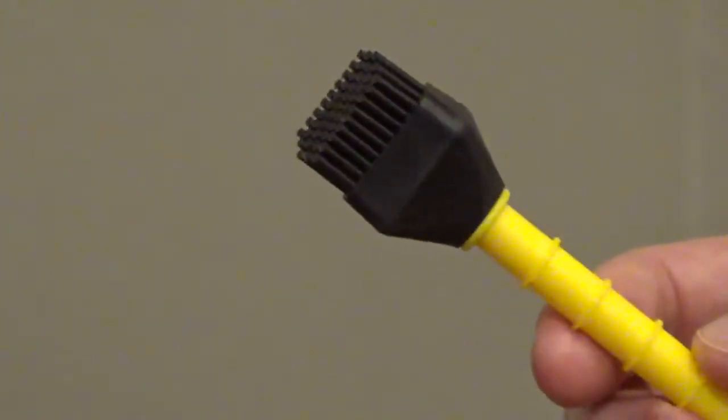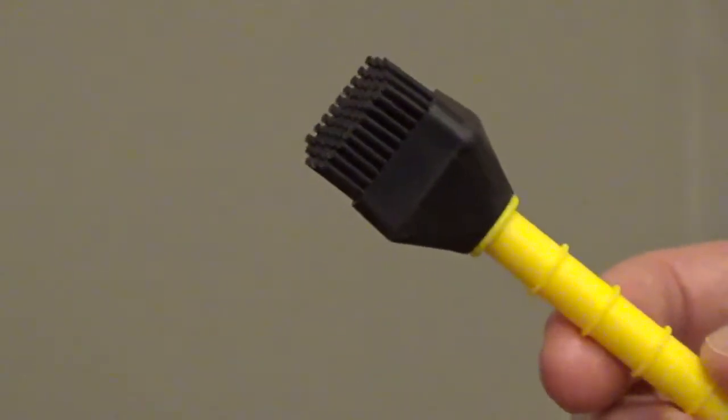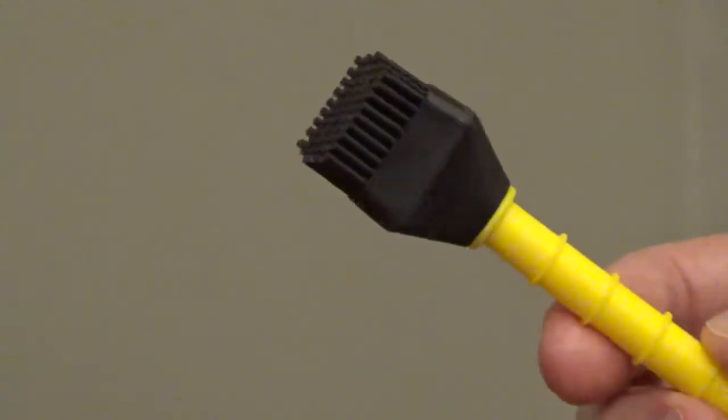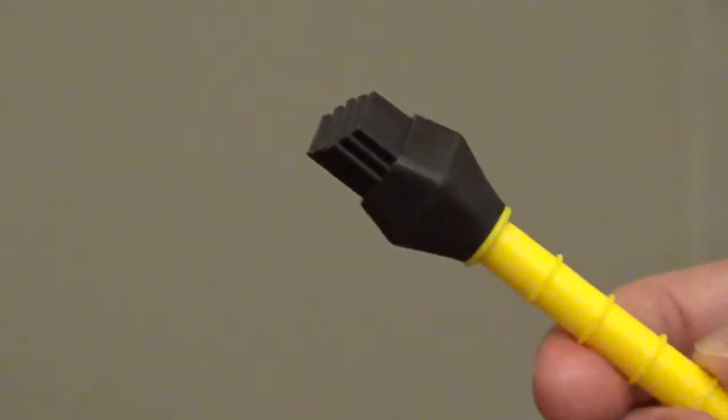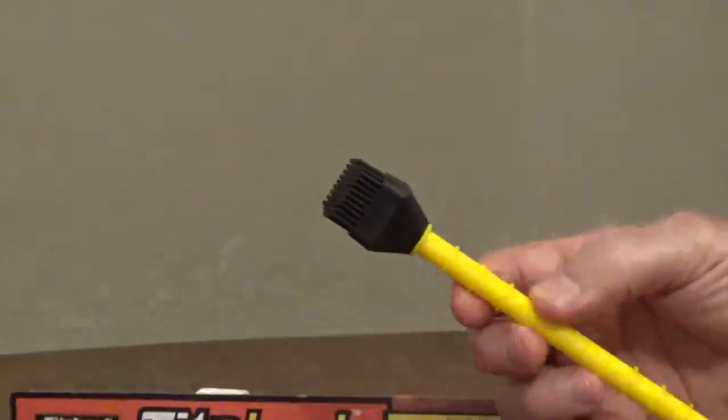Titebond Titebrush has 100% silicone bristles and a plastic handle. The brush works with most wood and polyurethane glues. The silicone bristles are angled and spaced to hold and spread glue evenly over small or large areas.